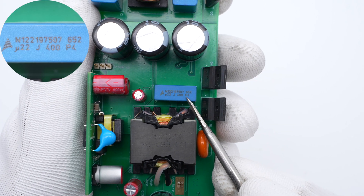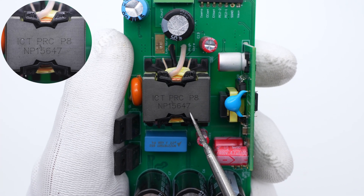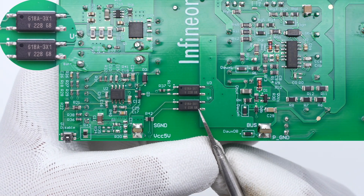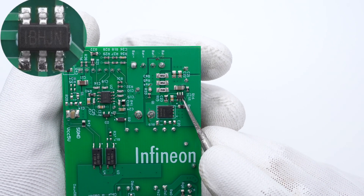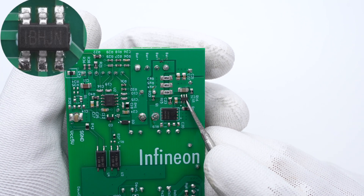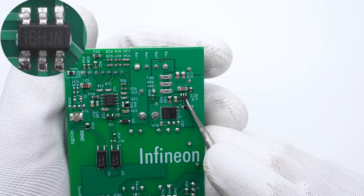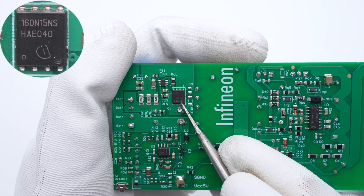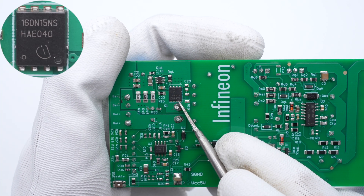The resonant capacitor has a capacity of 0.22μF. The secondary side of the transformer is wound with insulated wires. Those two optocouplers are used to regulate voltage and shut down. Now let's look at the synchronous rectification circuit. The synchronous rectifier controller marked IBUJN is from MPS and uses a TSOT23-6 package. It supports multiple modes, can drive a GaN rectifier, and the frequency can reach 1MHz. The synchronous rectifier is from Infineon in SuperS08 package, 150V, 16mΩ.